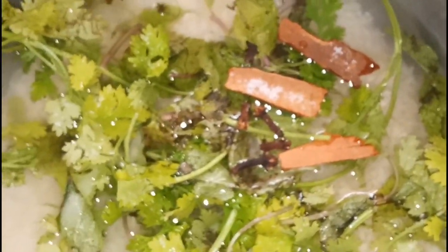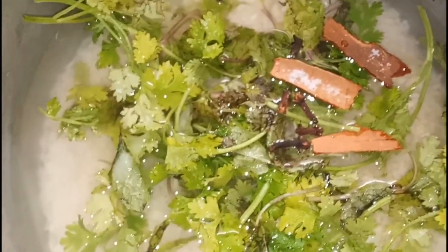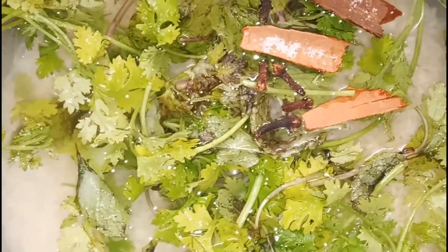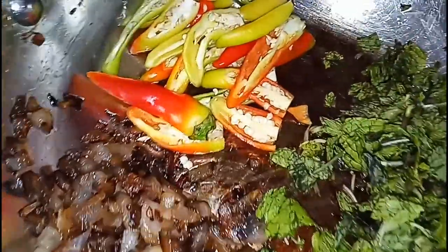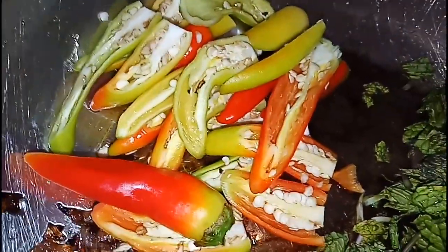I will add some rice. Actually, it tastes very good. But the rice is available. I will add a glass of rice, a glass of water, half a teaspoon of rice, some salt, and some more salt.